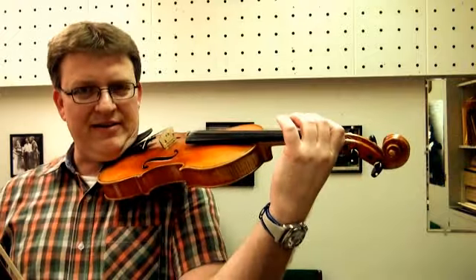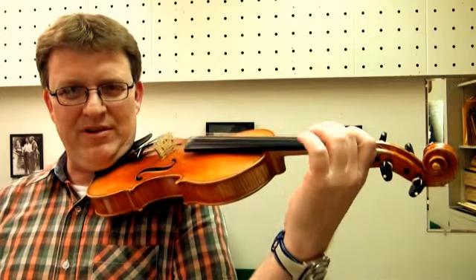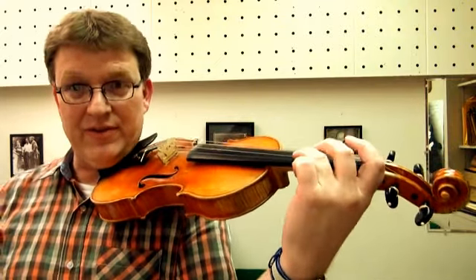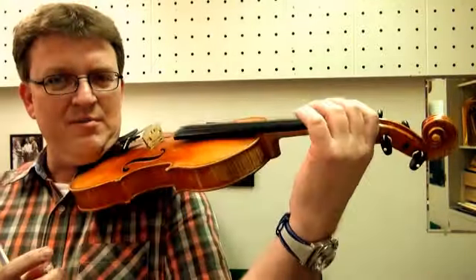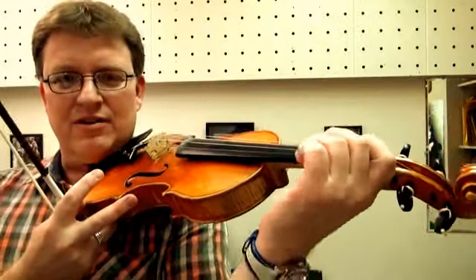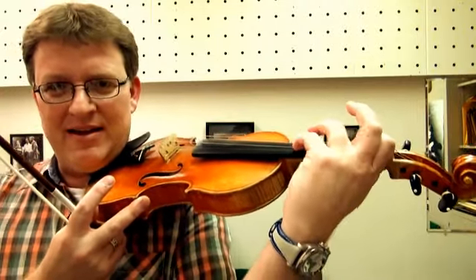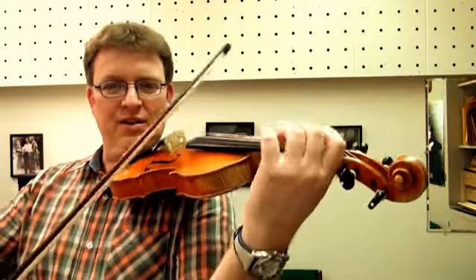Then you just have to practice hitting that line over and over. At some point you will want to have different contact points for different sounds — different vibrato can be created by playing deeper into the finger. But if you're struggling with what some people call the pizza wrist, holding the pizza tray, and if you're struggling with that right now you just want to create a new habit — reprogram. So aim for the three dots, the three contact points.